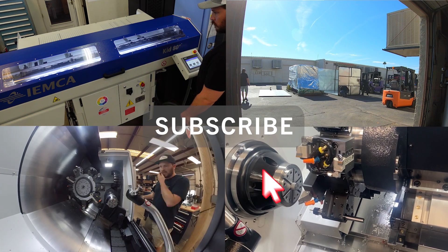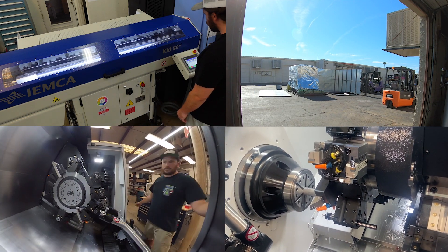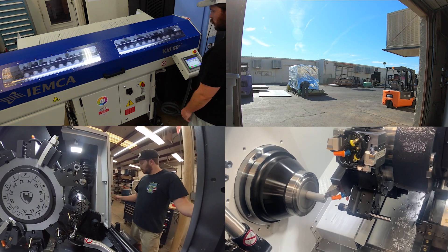That's it. Before I go — we got a new Doosan lathe, so we're going to be making new parts for this system on there, plus all sorts of other cool stuff. Be sure to check out our lathe content coming out soon. Thanks, guys.